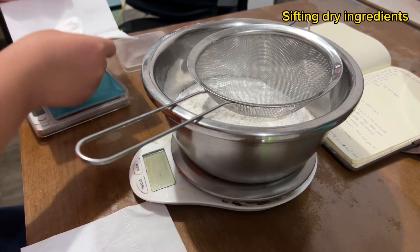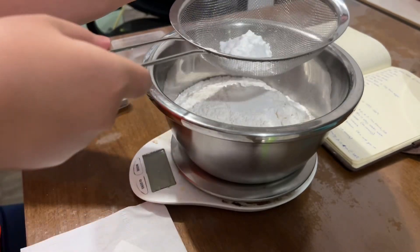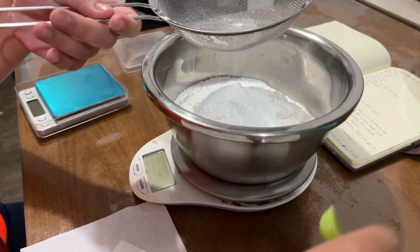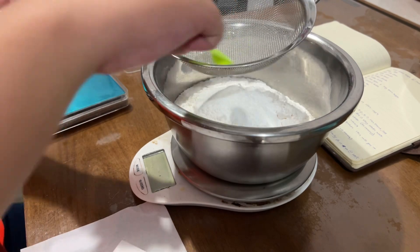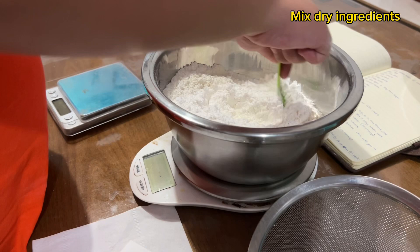Sifting dry ingredients. Mix dry ingredients.